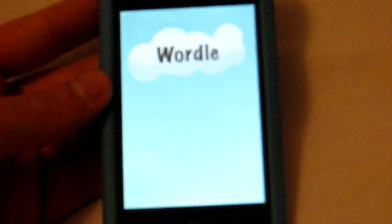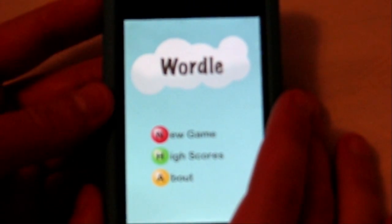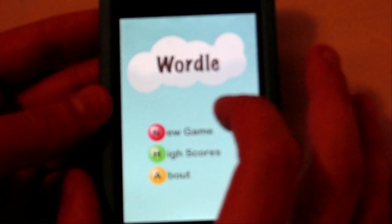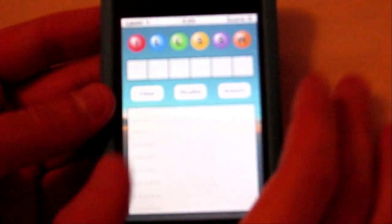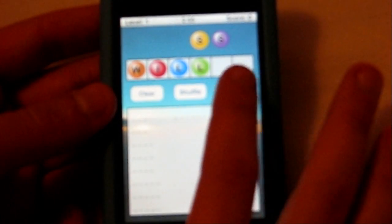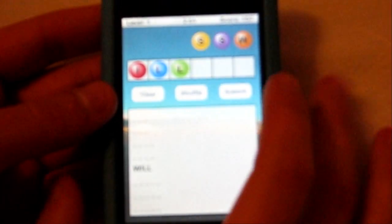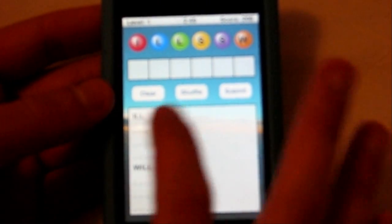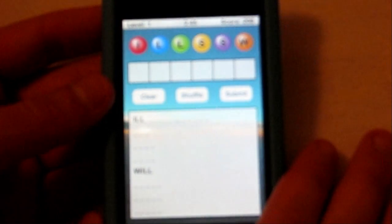Next app I have for you guys — I apologize for sounding so terrible — it's called Wordle, spelled W-O-R-D-L-E. It's a free app from the App Store. There's one spelled W-U, but get the one with the O because that one's free and it's pretty much the same gameplay. What you have is six different letters at the top of the screen and you have to spell different words out of them. You submit it, and you have a word bank down here with all these words to spell.